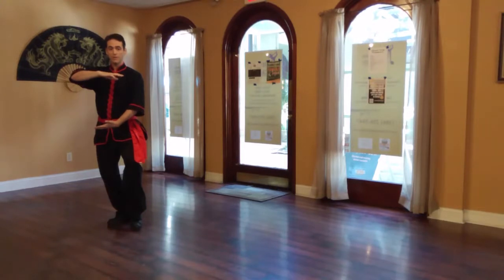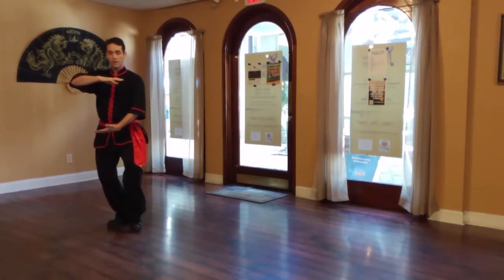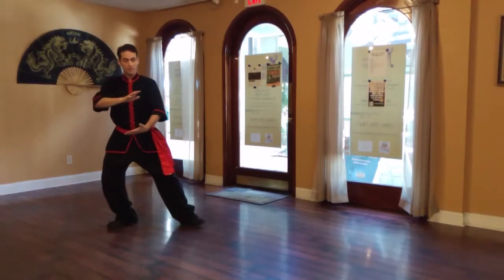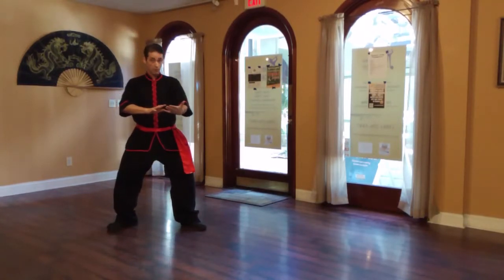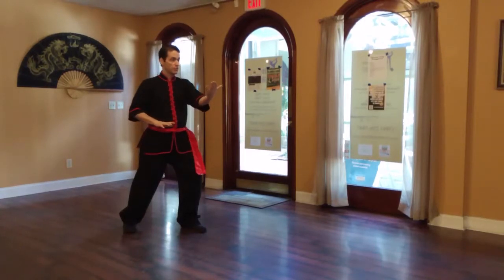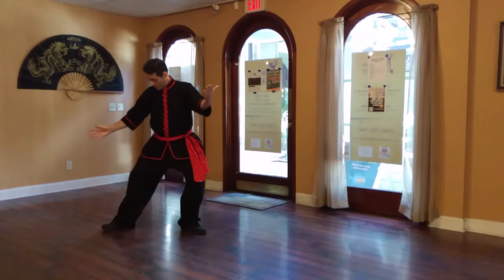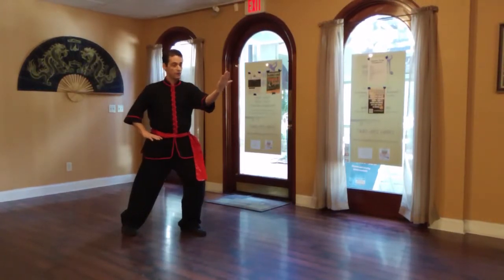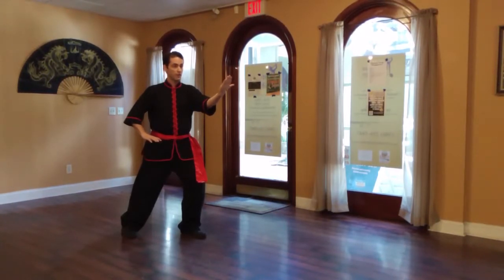My left leg draws in. I then step, and as I transfer weight to my forward left leg at about the 50-50 weight distribution point, I turn my hip — that brings my right heel around. My left hand is my high hand, my right hand rests on the table: Parting Wild Horse's Mane.